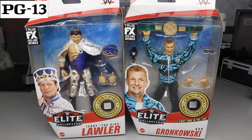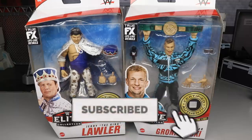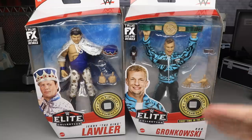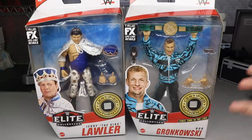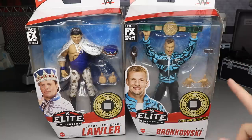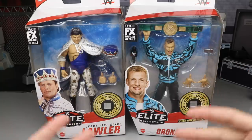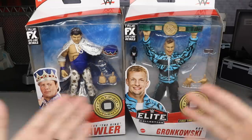Welcome to an epic MDT video. Today we have a brand new WWE Elite Series 82 two-in-one review — the last two in the set. We got Jerry The King Lawler, and by god, Brad Rob Gronkowski — the first time in the line. I cannot believe we have an official Rob Gronkowski WWE Elite action figure, and not in a good way. We're going to take a close look at these figures and rank Elite Series 82 from worst to best.